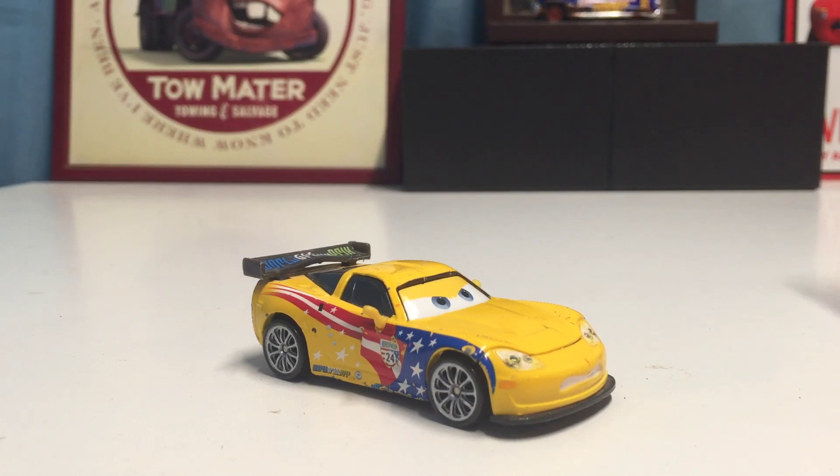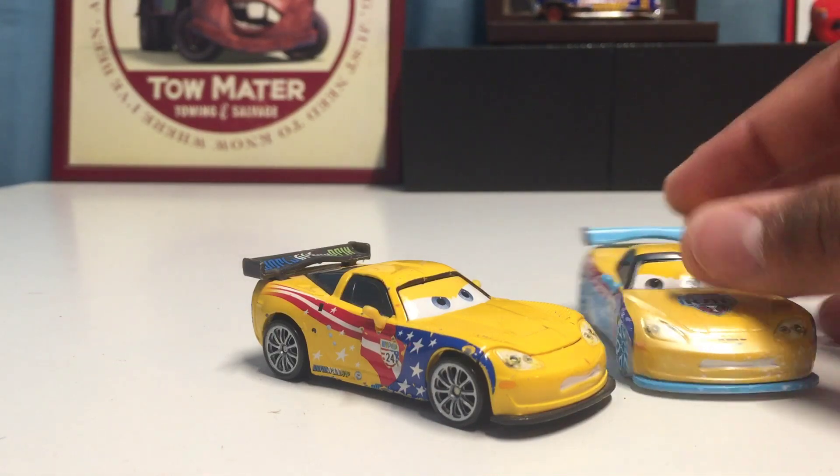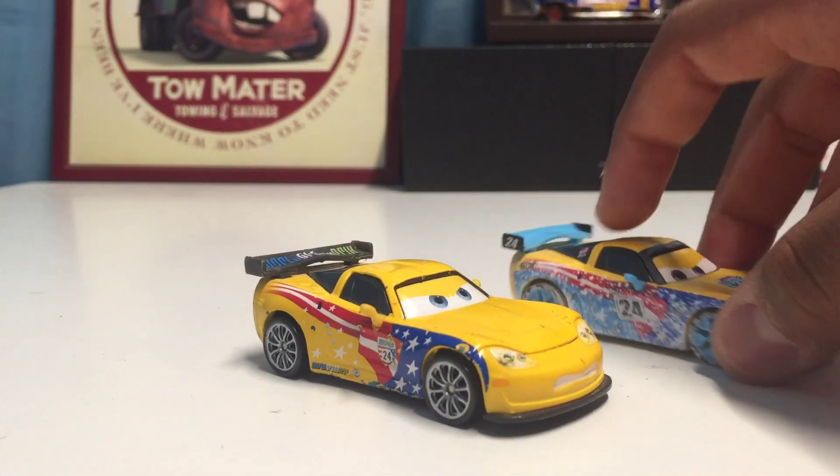Now let's compare him to another variation of Jeff Gorvette. Here's the ice racer Jeff Gorvette — you can tell they have very different looking expressions, and of course there's ice all over this variation.